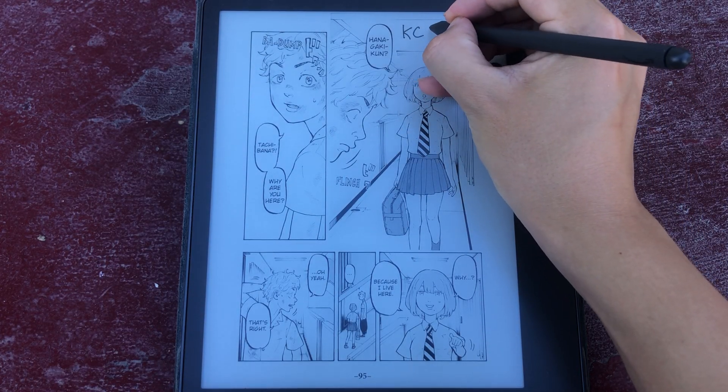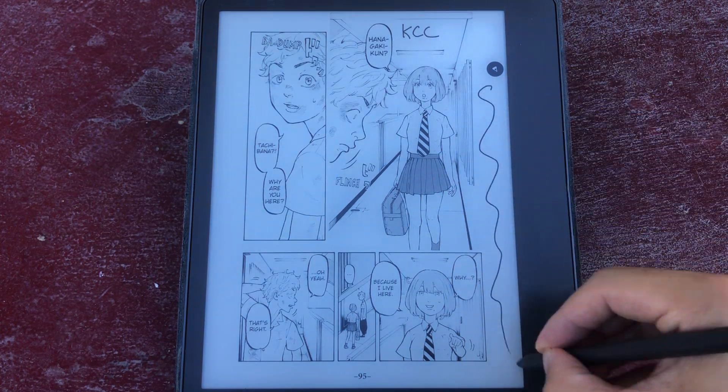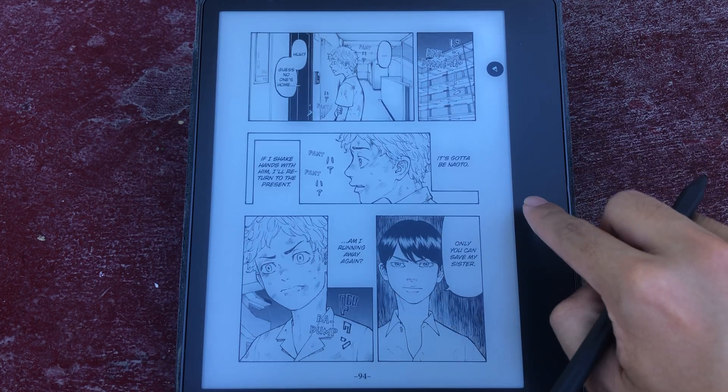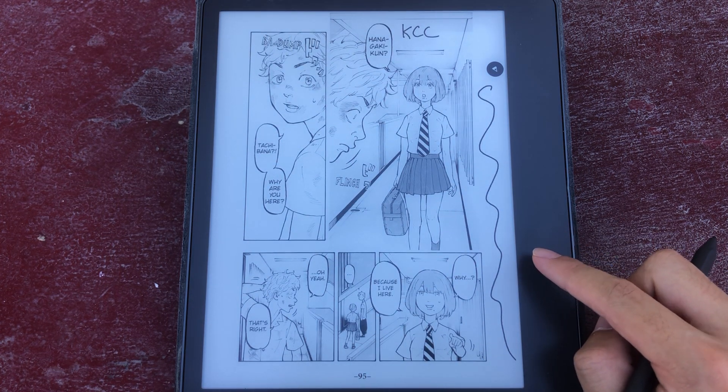Kindle Comic Converter is adding experimental support for writable PDFs. This is the Kindle Scribe, and you can also write on your Remarkable tablet if you have that. It's pretty straightforward, but the feature doesn't work that well, so it's only in experimental mode.